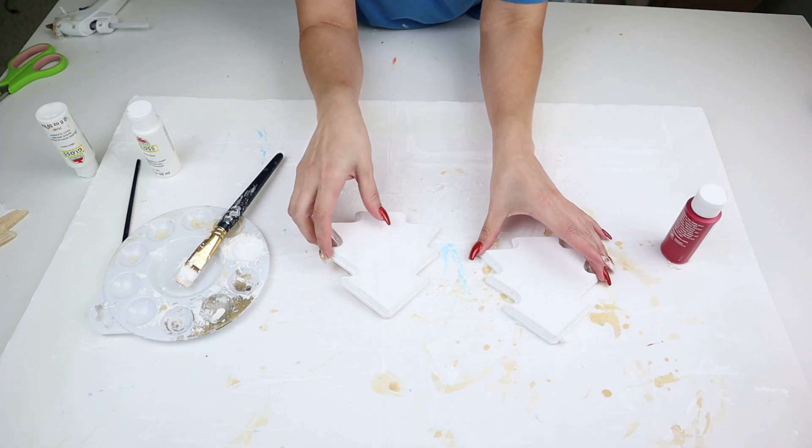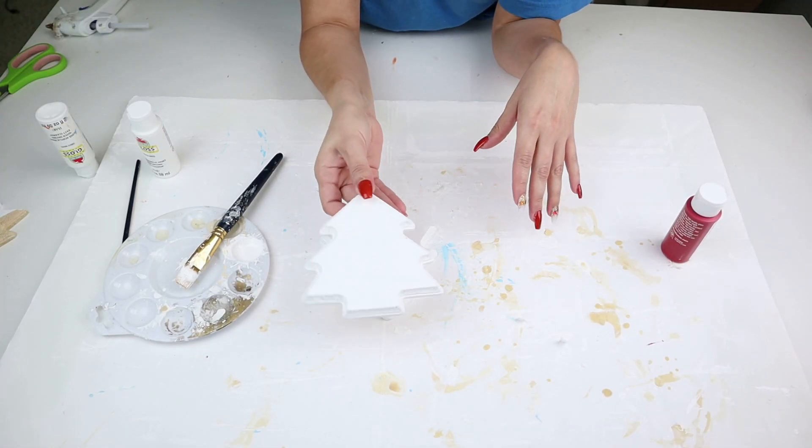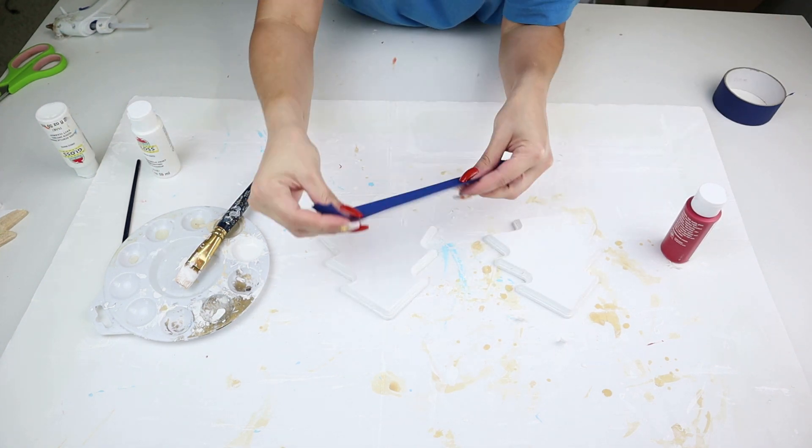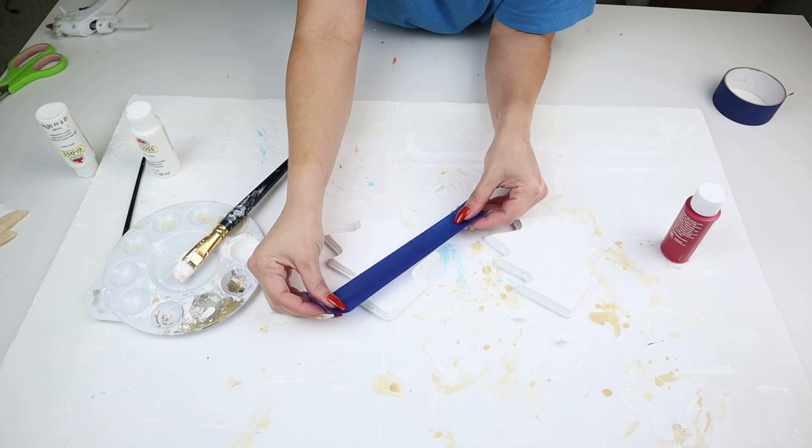I also did two coats of white paint on the other Christmas trees, taped them off, and painted them the exact same way as the first one — only I did one in black and one in red.